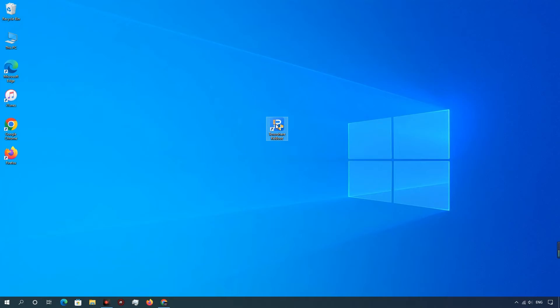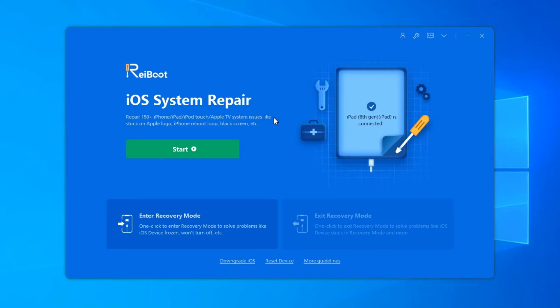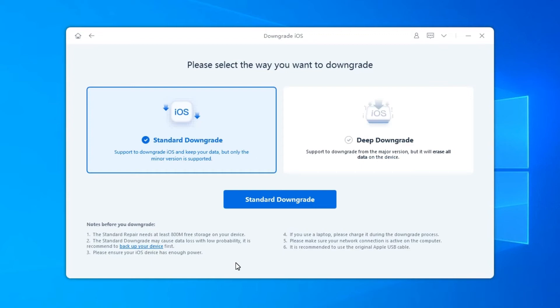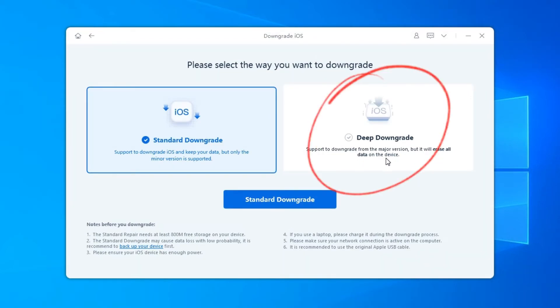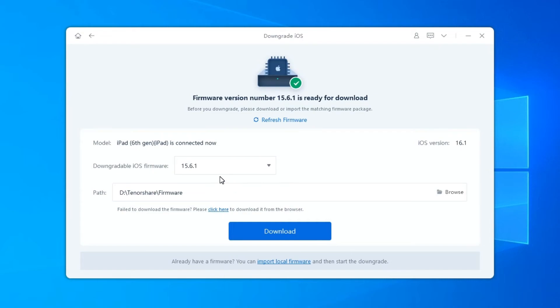Run Rayboot on your computer and connect iPhone or iPad to computer. Once the device is connected, click Downgrade iOS at the bottom left of the panel. Since it is a beta version, you should choose Deep Downgrade mode, then click the button below. Rayboot will detect your iOS version automatically and display the downgradable iOS firmware.